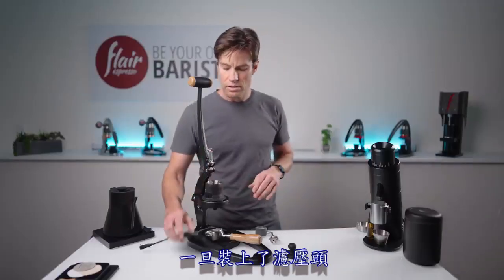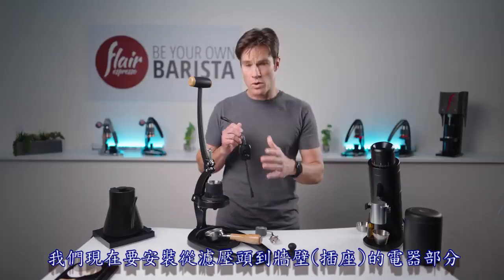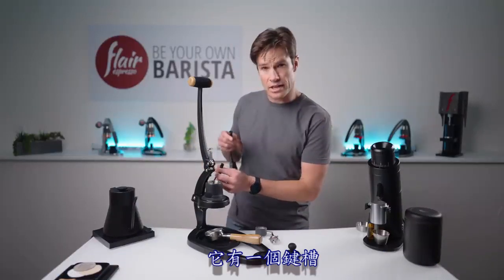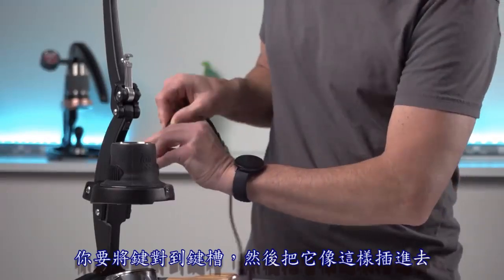Once you have that in place, grab your temperature controller and connect it. We're going to assemble the electrical parts from the brew head to the wall, starting by plugging this in. It's a four-pin connector with a key and slot, so look for the slot and key and push them in together like this.